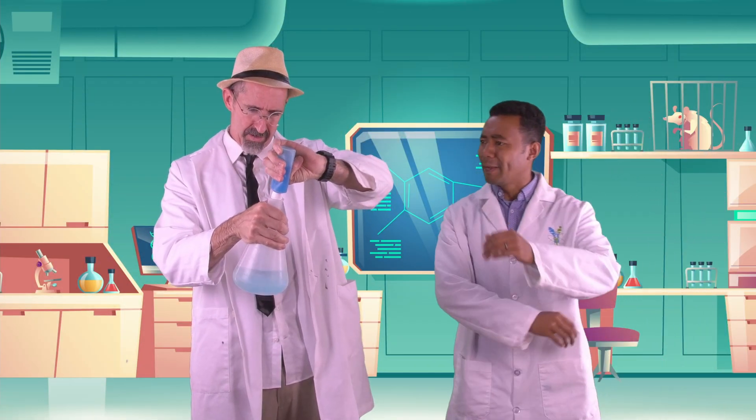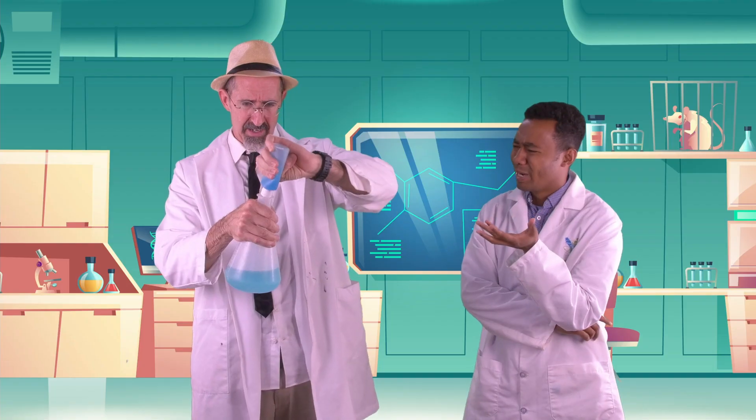Hey there, Polymer Pat. Mega Manoa. What? It's Mega Manoa. Mega Manoa. Anyway, what are you doing?